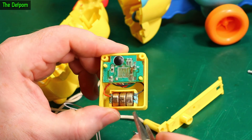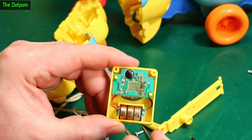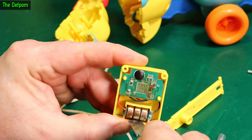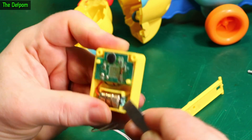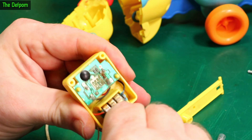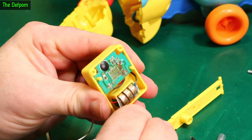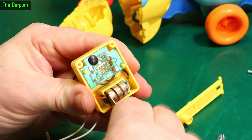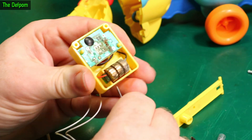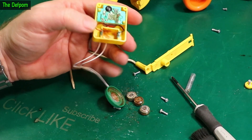So this was not designed to be something that's going to last. It's the Tomi brand. I want to see if I can get these batteries out of here because they're kind of wedged in. Here we go, starting to move.